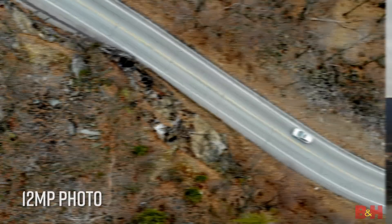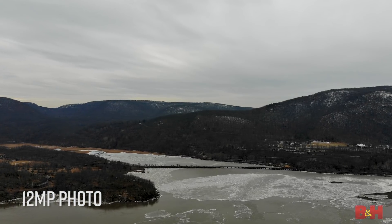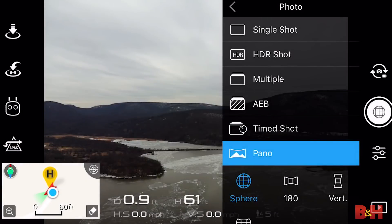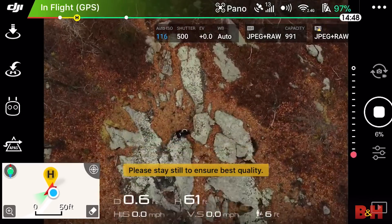You can still take 12 megapixel stills, but there's an exciting new feature exclusively on the Mavic Air, and that's Panorama Mode. You press one button, the camera takes several pictures all at once, stitches them together within eight seconds, and you have a panoramic photo.